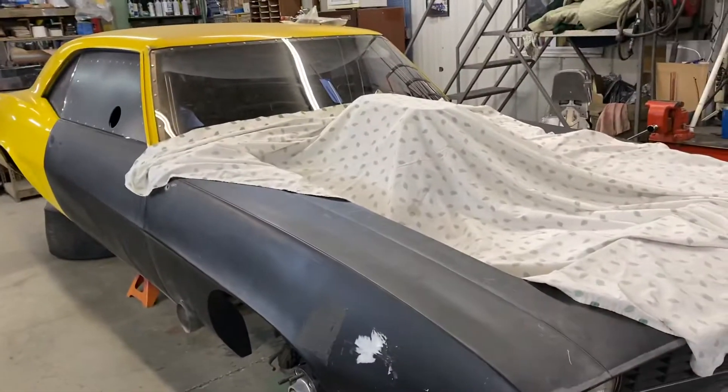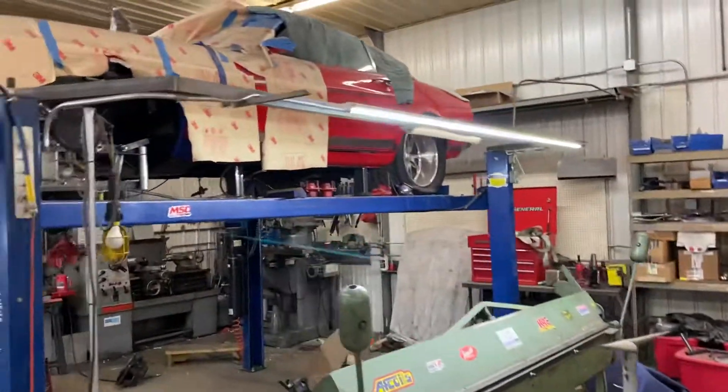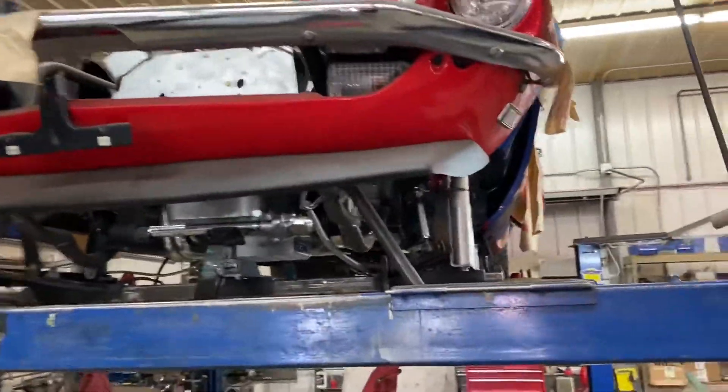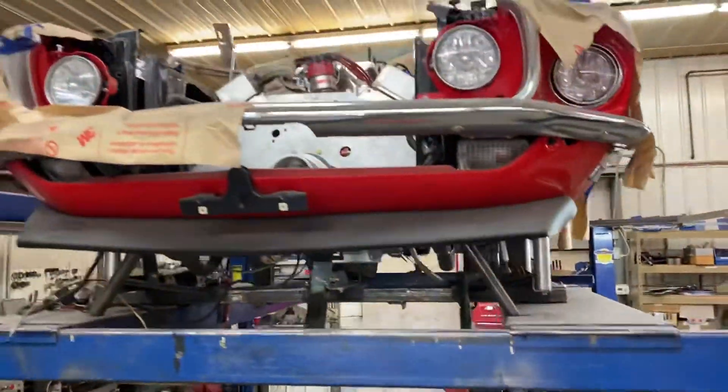They've got some sweet rides in here too. I'm getting a little distracted because there's so much in here to see, but you guys can have a look at this — it's a serious Mustang up there.